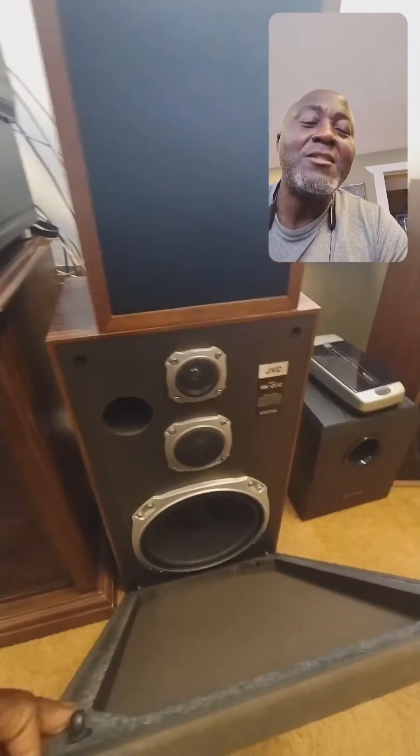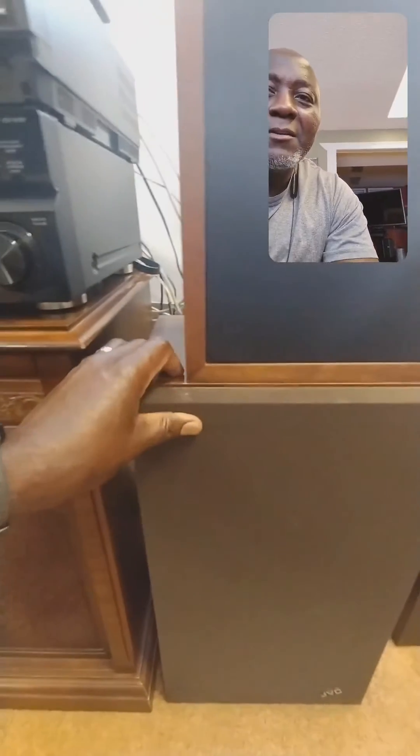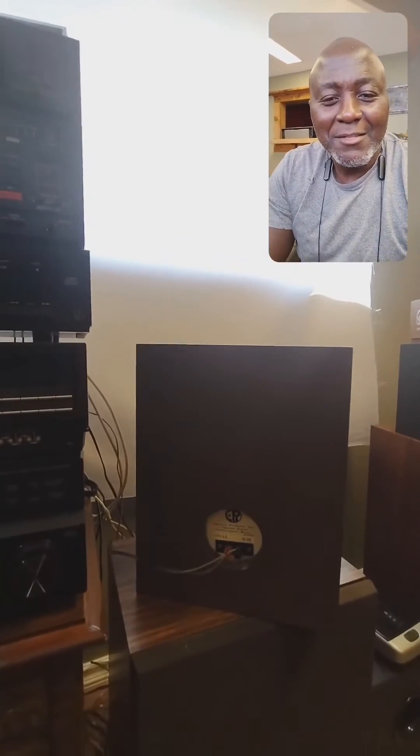My main speaker is the JVC-SK202 and my speaker B is the Epicure M50 speaker right there. It's a beautiful, heavy-duty speaker.